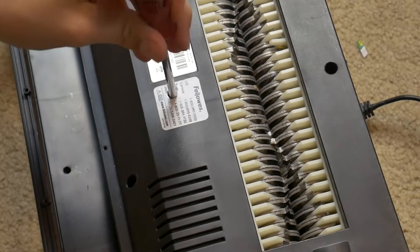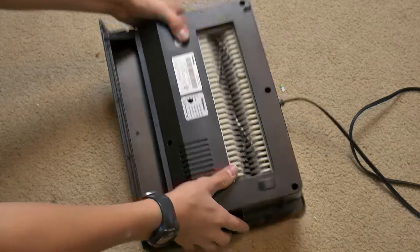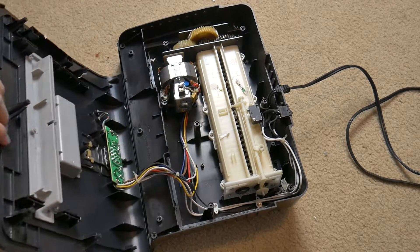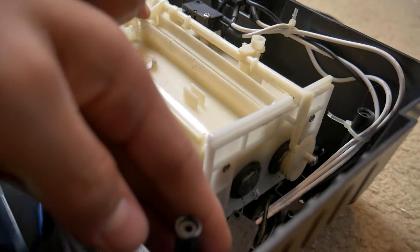There's always that one pesky screw. After I disassembled this particular shredder, I found the most ingenious paper sensing mechanism. Most shredders have an optical sensor that is triggered when an infrared beam is broken, but this low-tech solution blew me away.